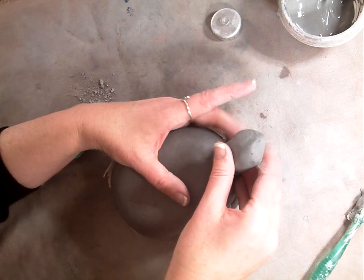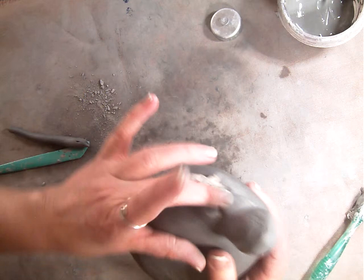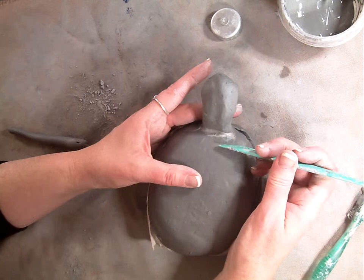So this will go here. Now that's going to stick for a while, but when the slip dries, it's going to fall off. So you're going to go through and smooth this together. I could take a tool and pull some clay from this and work it together, but then the head's going to get skinnier.